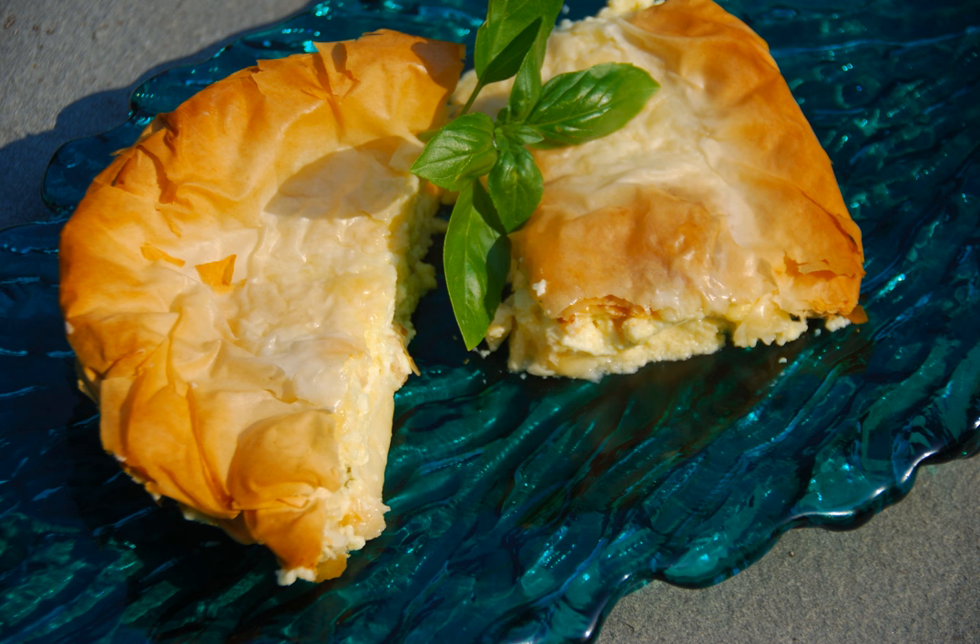Another theory is that layered dishes like tyropita have their origins in Turkish cuisine and may trace back to layered pan-fried breads developed by the Turks of Central Asia before their westward migration to Anatolia in the late Middle Ages. Cf. Baklava.